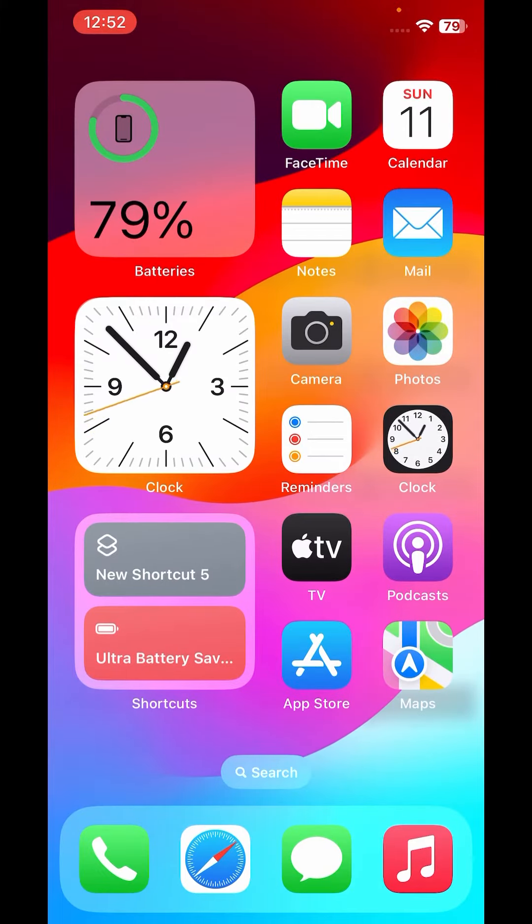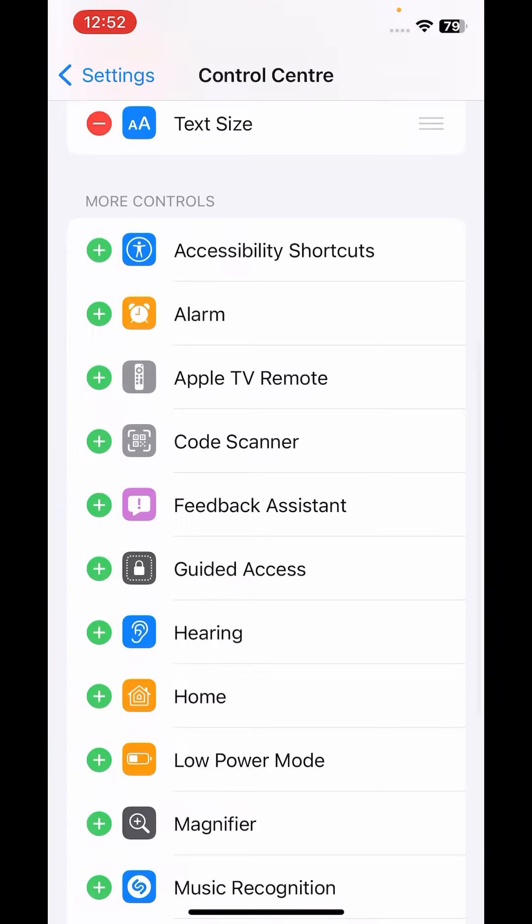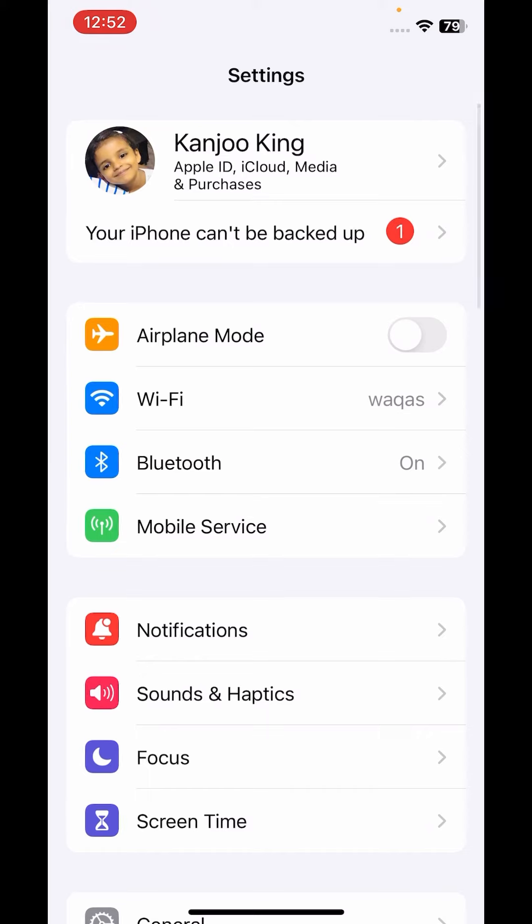If that method is not working for you, move to the next solution. Open iPhone Settings, tap on Airplane Mode, turn it on, and then turn it off after 5 to 10 seconds.